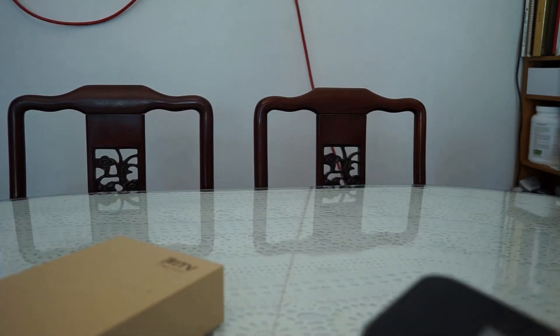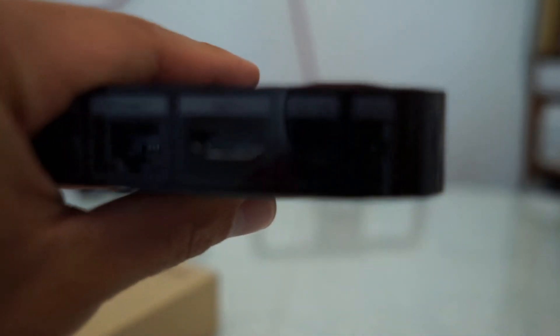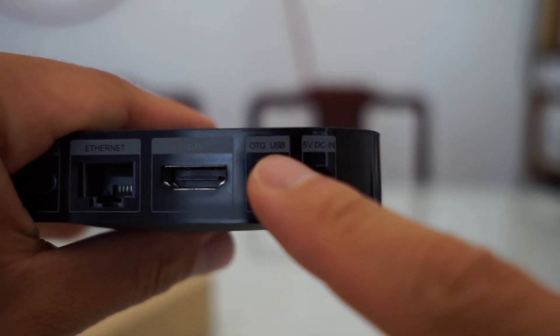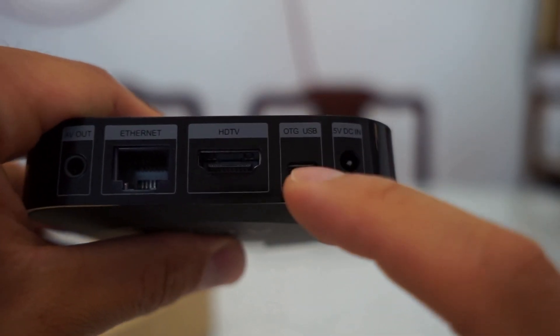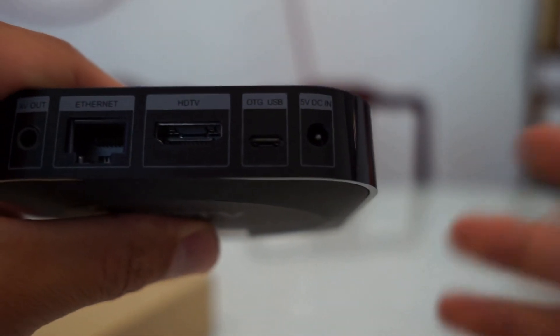One thing that cancels that out is they included a USB OTG port. Supposedly you can plug in the micro USB and then power this device through it — though I haven't tried it yet.